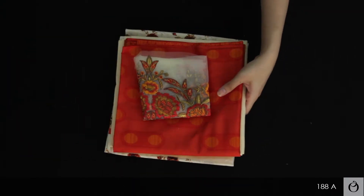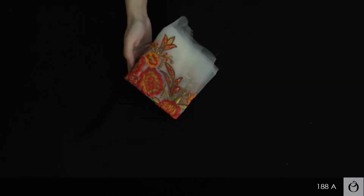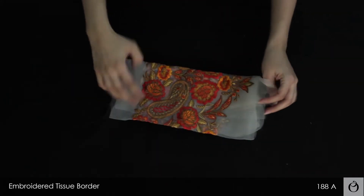This is my Jacquard embroidered three-piece collection. It comes with an embroidered tissue border.